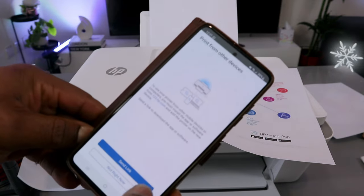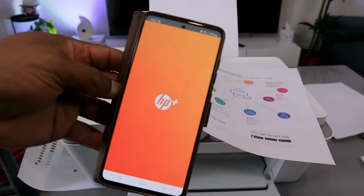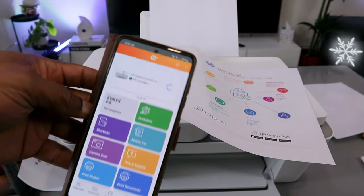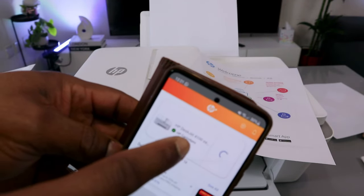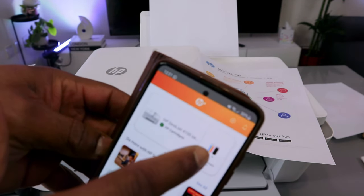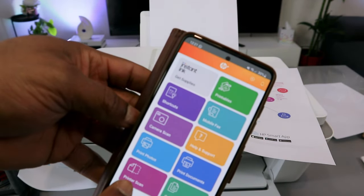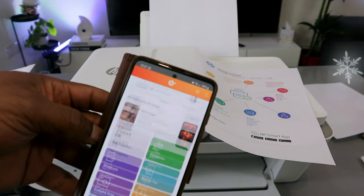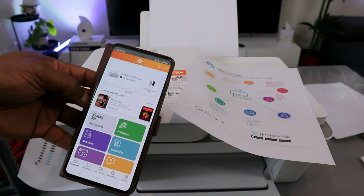Now I can send the link for you to print from another device — not right now. And here we go — this printer is here: HP OfficeJet 4100 series, ready. It will also show you the ink level from this app. From this app you can print, scan, copy, print photo, and print document. This is how to connect this printer to a Wi-Fi network and also print a document.